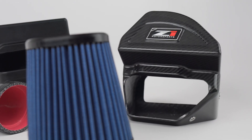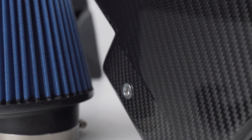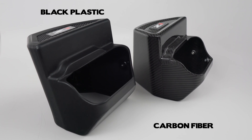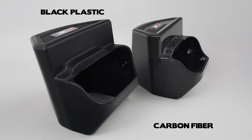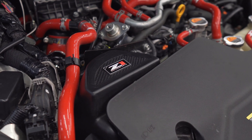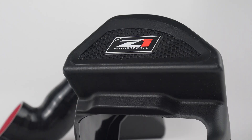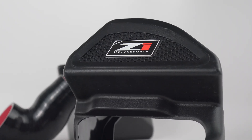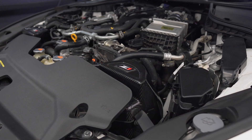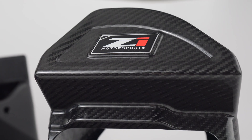Finally we have the intake boxes. These boxes were designed to integrate with the factory cowl cover, which directs fresh cool air from the front bumper into the air box. We have two different material options: one in black plastic and the other in carbon fiber. For the plastic air box, the rotomold process gave us more design freedom and allowed us to add a design on top to resemble the factory engine cover. Carbon manufacturing isn't quite as flexible, but it still looks fantastic.